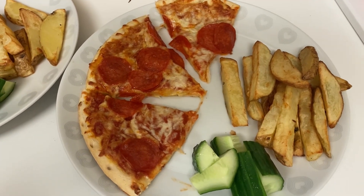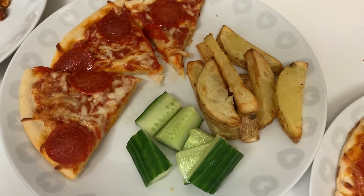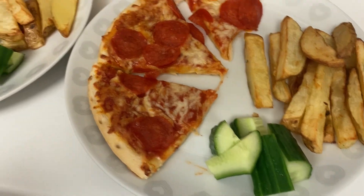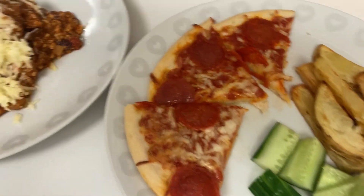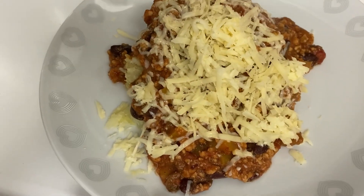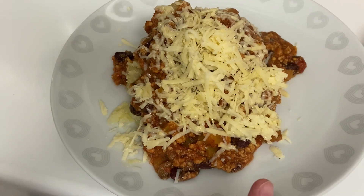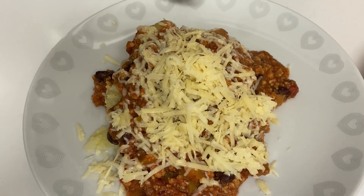Hi everyone, tonight we're having two different things. The boys are having a thin and crispy Sainsbury's pizza — they're only a pound, really good value, and still quite doughy. I've done some homemade chips in the air fryer and some cucumber on the side. Archie's got a bit more because he's older, and that one's Henry's. I'm having a jacket potato — I did it in the microwave and then finished it off in the air fryer to crisp it up, and I've taken a portion of turkey or pork chili that I made a while ago and froze, and I'm having that on top with a mountain of cheese.